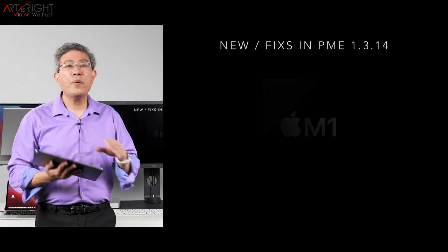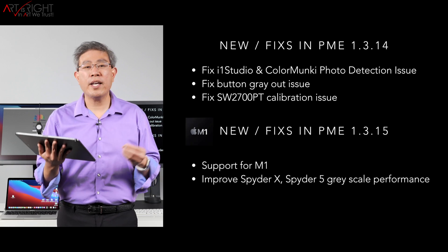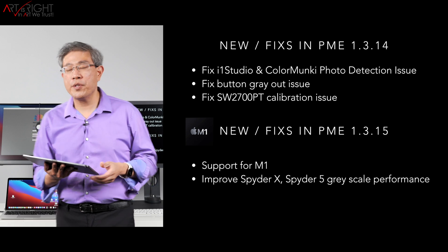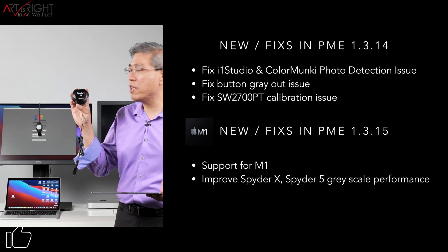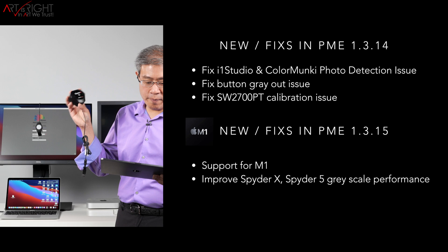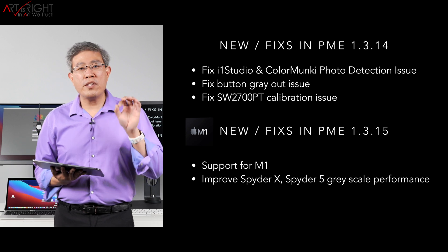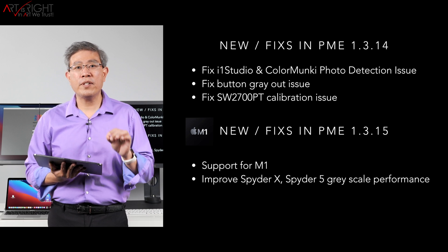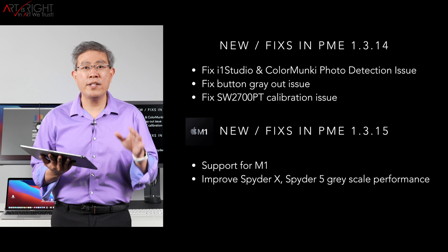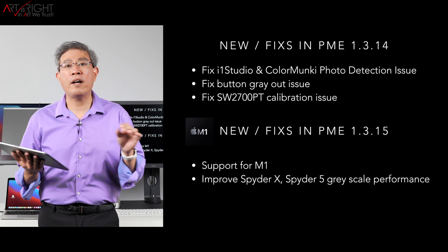There may be one or two settings that you want to avoid and I will share them with you. In addition to M1 support in 1.3.15, you also get an improvement for Spyder X and Spyder 5. So if you have a Spyder 5, definitely upgrade to 1.3.15 because there is a much better improvement in grayscale performance. Also, if you're using an SW2700PT, you should be running 1.3.14 at minimum because that version has universal support for all SW2700PT firmware out there on the market.